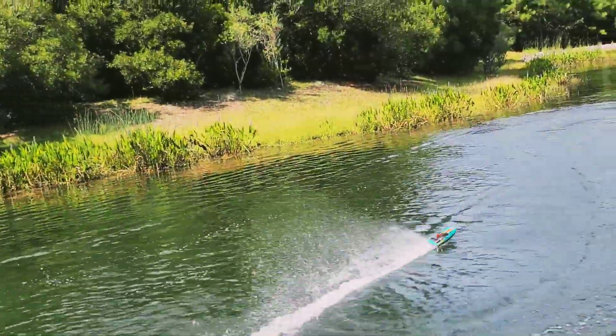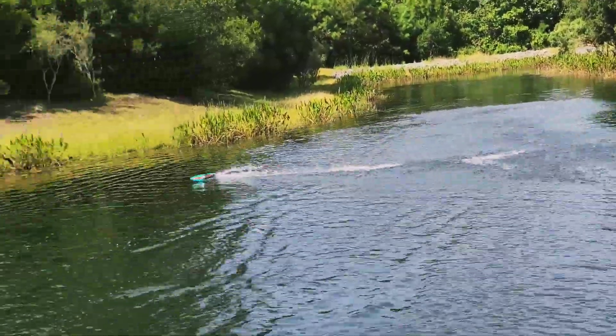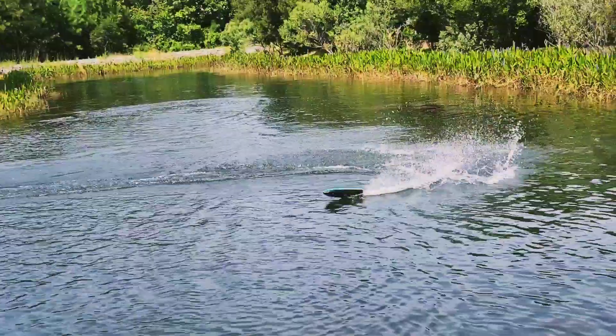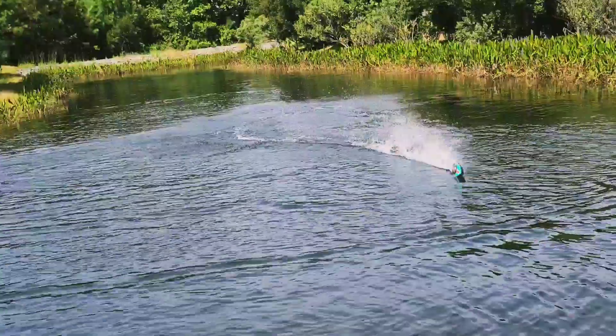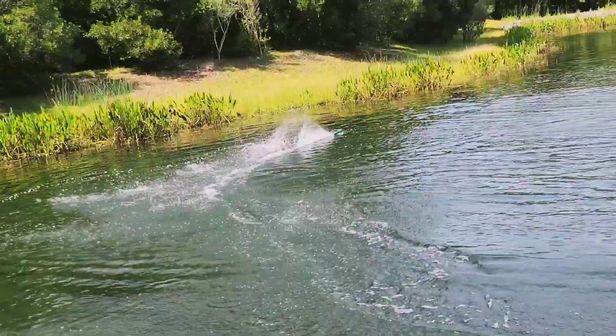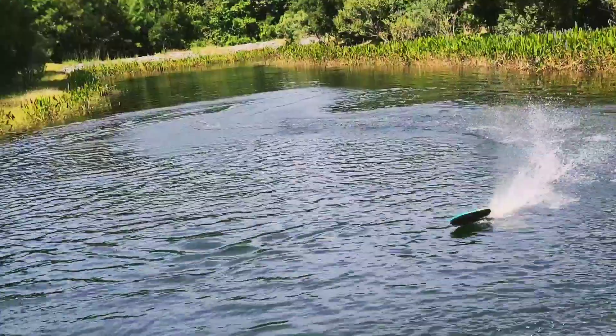The right turns are very, very tight. It's got a wider left turn, but on the right turn she wants to cut real hard in the water.